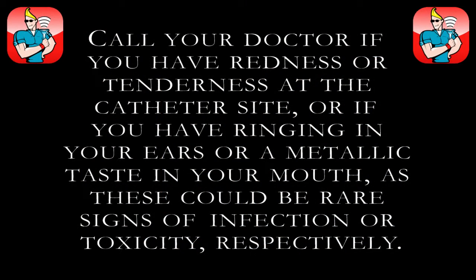Call your doctor right away if you experience redness or tenderness at the catheter site, or if you have ringing in your ears or a metallic taste in your mouth, as these could be rare signs of infection or toxicity respectively.